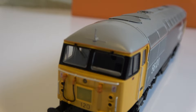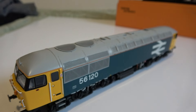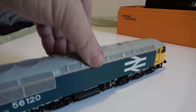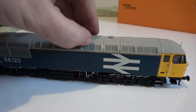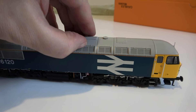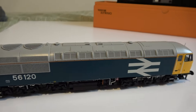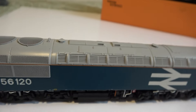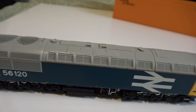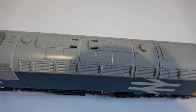I particularly like the aerials. Apparently this has a lift-off section so you can fit a chip, and there is a special chip for this model from ESU I think, although I've got a Batman chip to try in it. Apparently you need to set it to 12 to get the lighting functions to work, but I'll try that a little bit later.